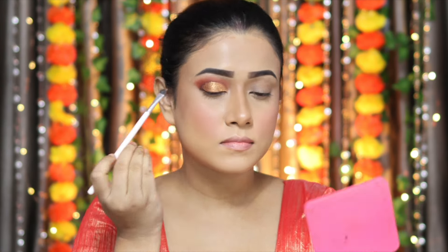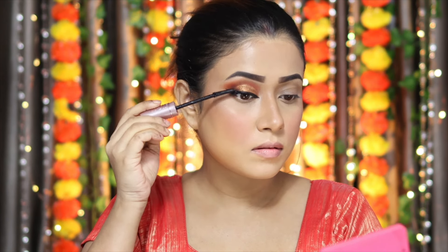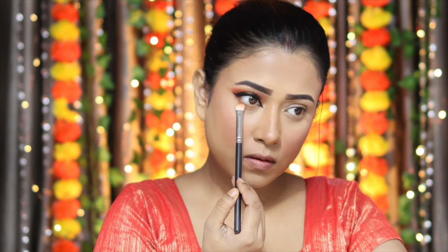Now I'm applying my liner off camera. After the liner, I'm using mascara — the Maybelline New York Lash Sensational Sky High Waterproof Mascara. On the lower lash line, I'm using the same eyeshadow and blending it in. And guys, the eye makeup is complete.